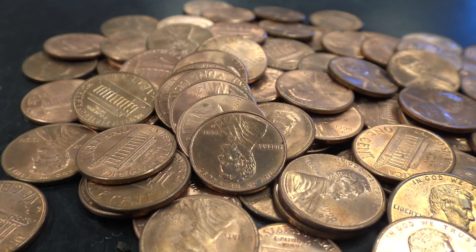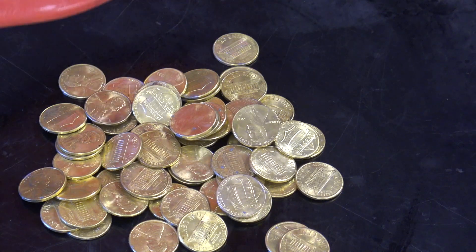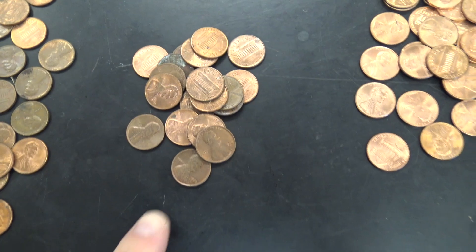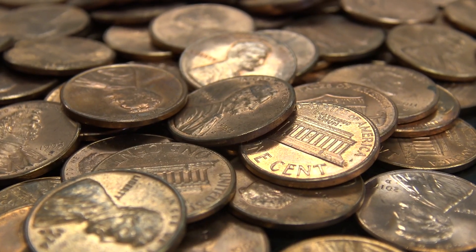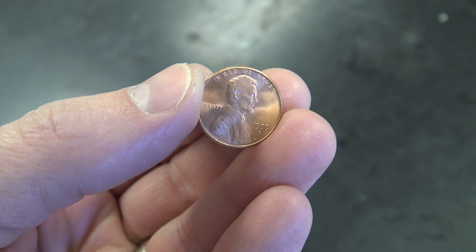I'm going to show you how to take a regular old penny and turn it into a silver penny, and then eventually into a gold penny. That's pretty awesome, right? This is a really good excuse to go dig out those old pennies and sort through them. Try to find the nicer ones — they're going to look a little better as a gold penny than the roughed up ones. Get yourself a nice big pile and let's turn these things into gold.